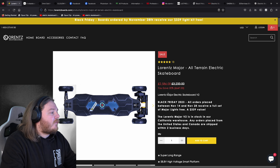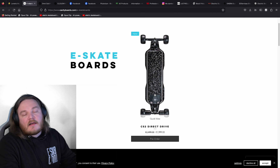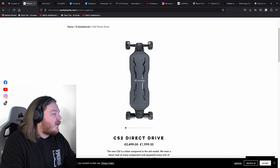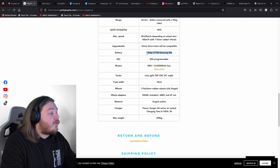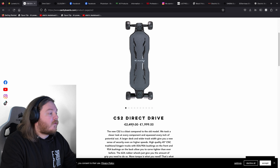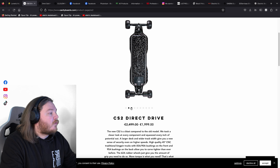Next thing we're going to look at is Cavity Board. I checked out these guys at the Onsra Open, and this is an absolute beast. It's 14S4P, 21700, hub motor design, and they've got a €500 discount at the moment for Black Friday. So now it's €1,999 for a direct drive, fully forged carbon fibre board.